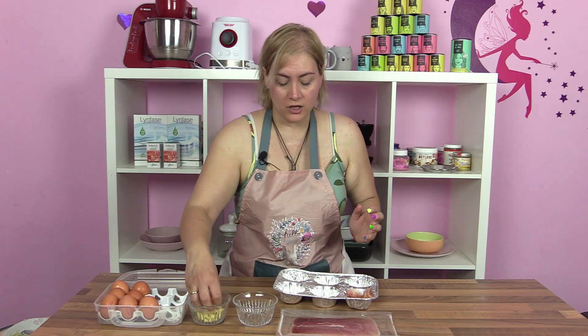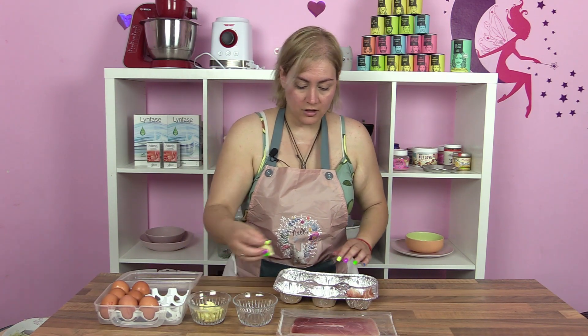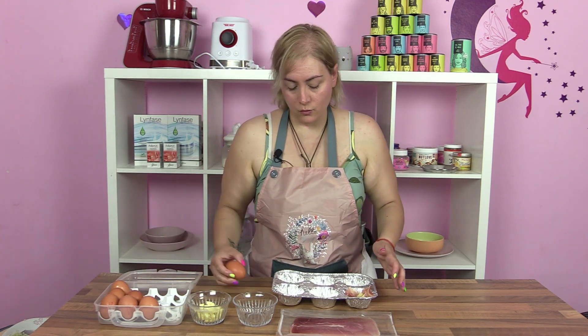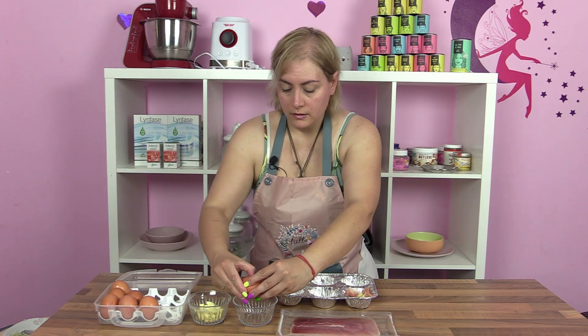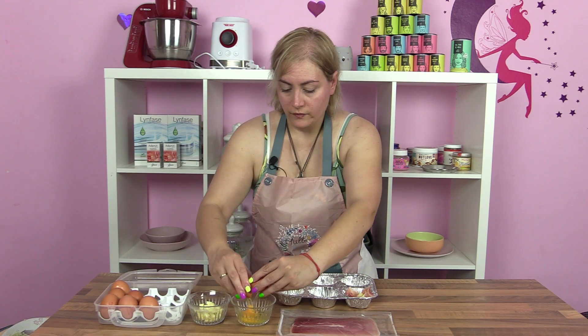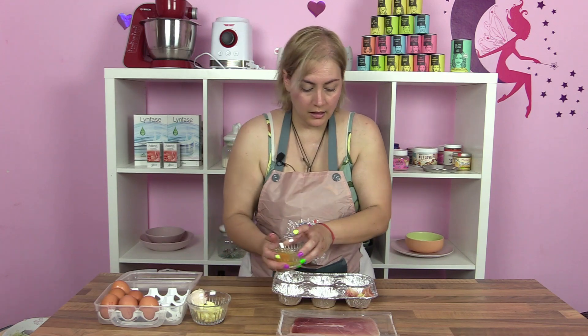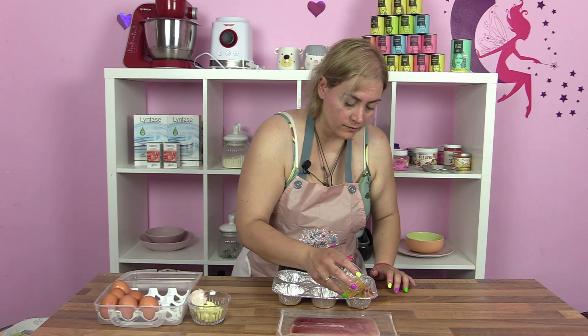Le voy a poner queso, que no está en la receta, pero es que voy a hacer unas cuantas y en mi casa gusta mucho el queso. Y un huevito, que voy a poner antes aquí por si acaso, y ya lo añadimos dentro.